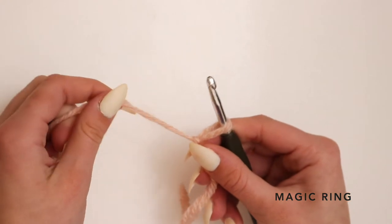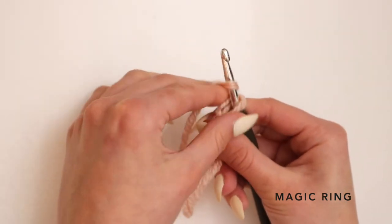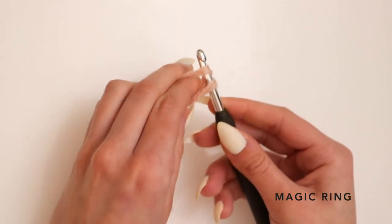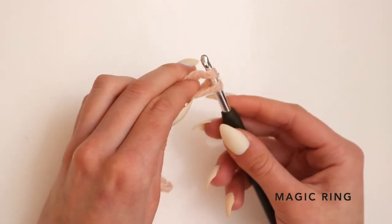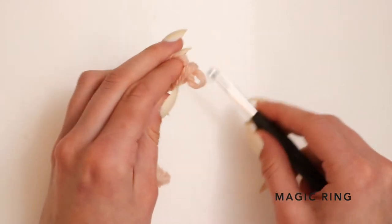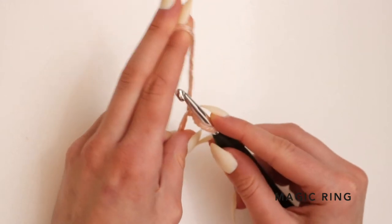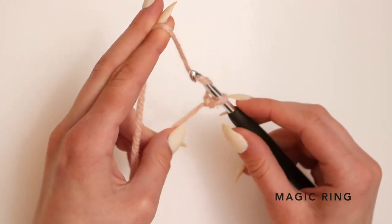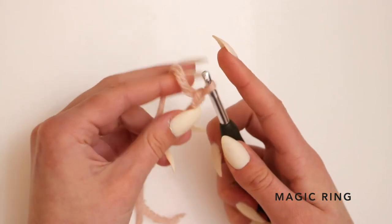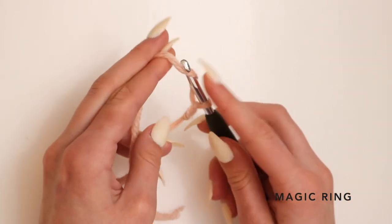Now I'm going to show you how to make a magic ring. You want to start with a slip knot, and with your working yarn you want to wrap it around your crochet hook and pull that top loop of yarn through the bottom loop — that will be the start of your first stitch. Doing that one more time: take your working yarn, wrap it around your crochet hook, and pull it through your slip knot to make it into one stitch.